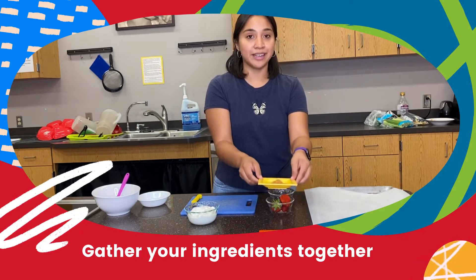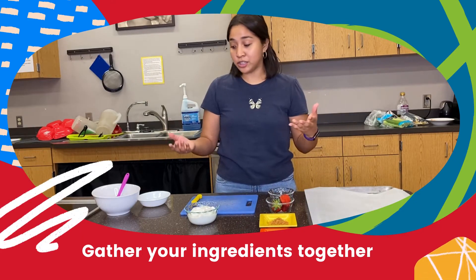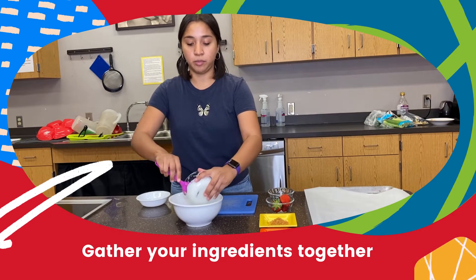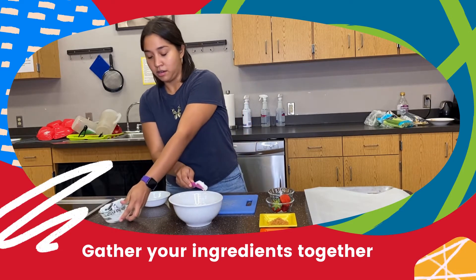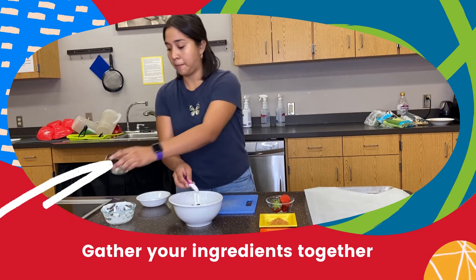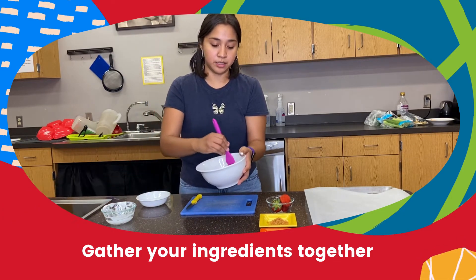You're also gonna have strawberries, coconut flakes, and some chocolate chips. All you're gonna do is put your yogurt in a bowl just like this, and your blueberries too, and then you're just gonna mix — mix all this together.